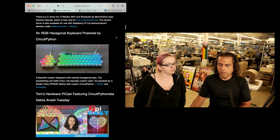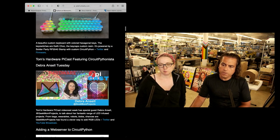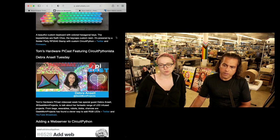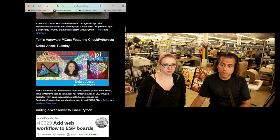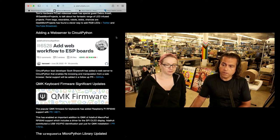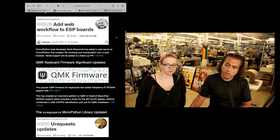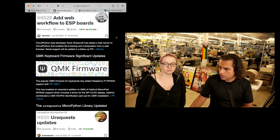In the newsletter — this was one of our bigger newsletters — an RGB hex keyboard powered by CircuitPython. Tom's Hardware had their PyCast. If you're familiar with Geek Mom and all the things that she does, check it out. You can see adding a web server to CircuitPython — that's the thing that Scott talked about on the show and tell. We also had the QMK keyboard firmware update: MacroPad is now supported.